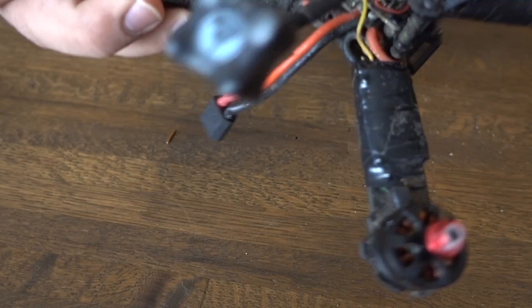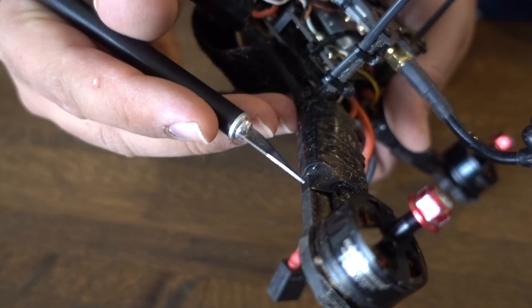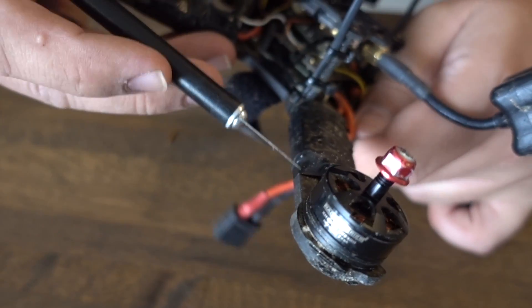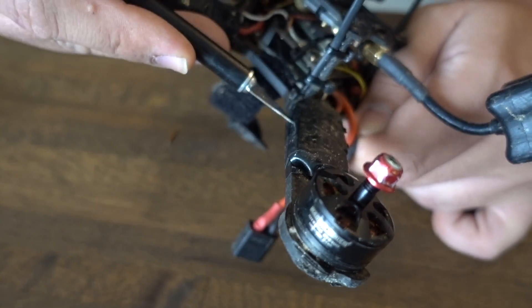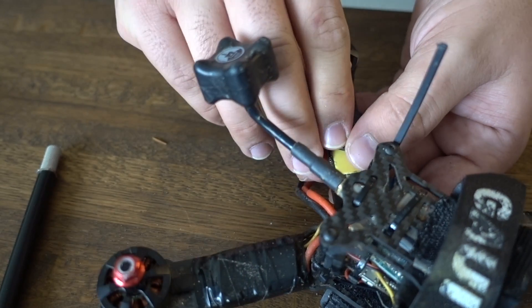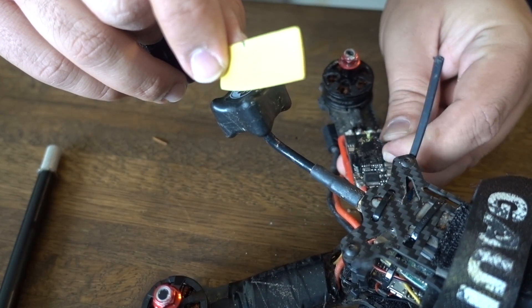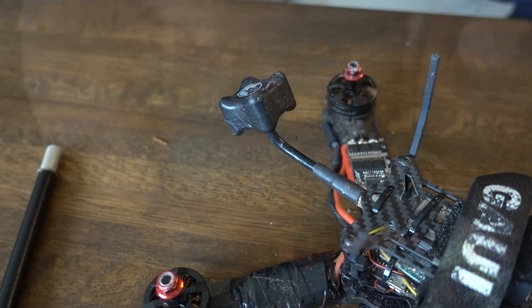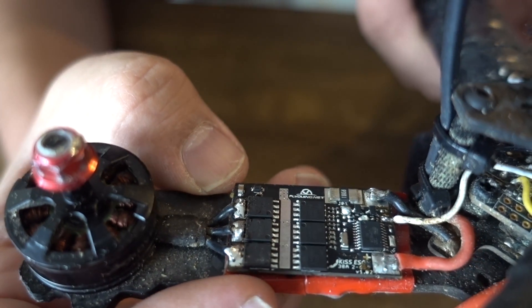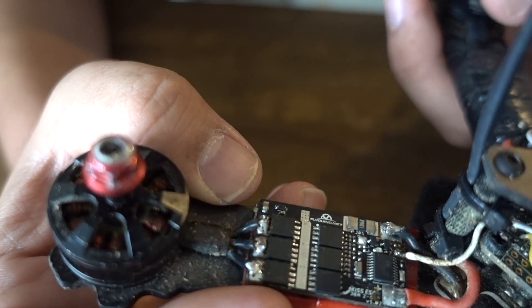Okay, so first things first in this scenario, I'm just going to get in here so that we can get eyes on this ESC. As you may be seeing, that is a piece of prop here — I like to stick a piece of prop on top of my ESCs to prevent prop strikes from causing any damage. Alright, the signal wire is intact. I don't see any damage on the ESC side.